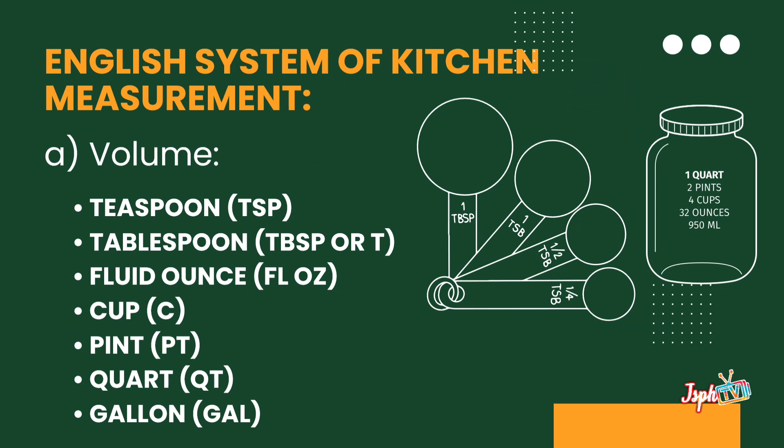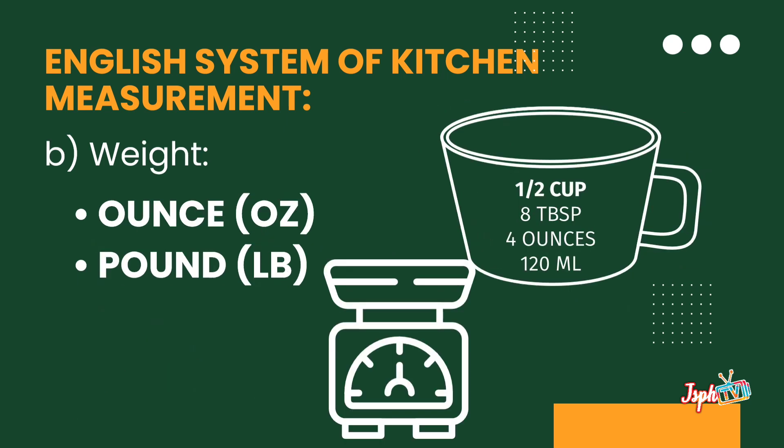For the English system of kitchen measurement, we have volume. Under volume, we have teaspoon, tablespoon, fluid oz, cup, pint, quart, and gallon. Next, for weight, we have the oz and pounds. For dry measure, we have oz, pounds, and cup.